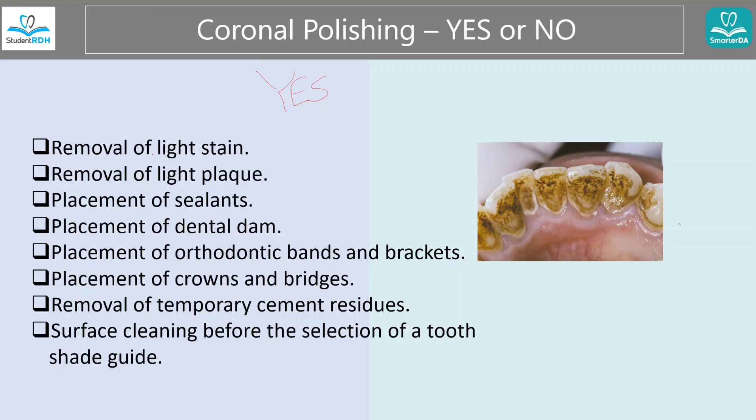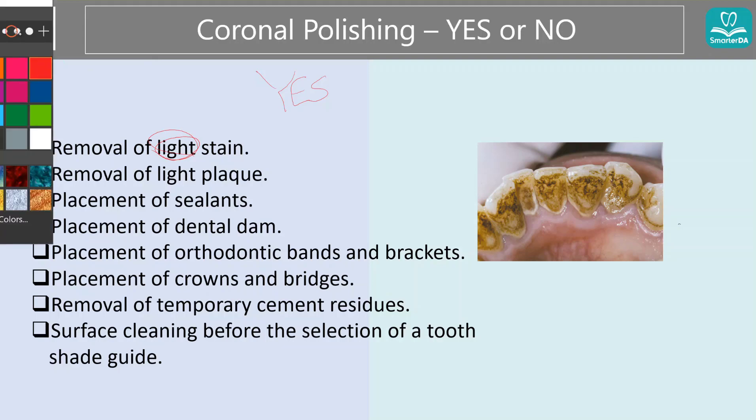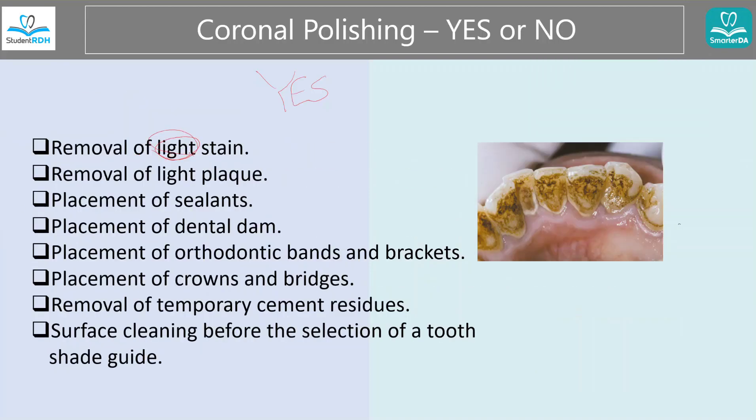The first item is light stain. The reason why it says light is because when it is heavy, we just can't do much for them — we have to get a cleaning or something different to take care of the stain. But light stain is good. This example shows extrinsic, outside stain that can be removed with coronal polishing. And light plaque — if they have some plaque, not too much, you can use polishing to really just take it out.